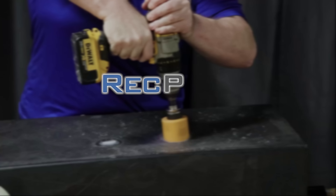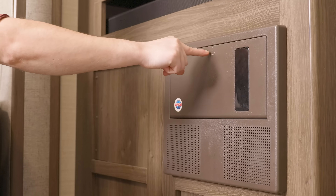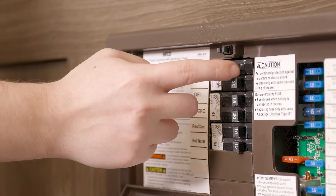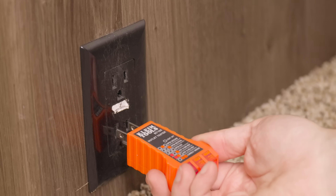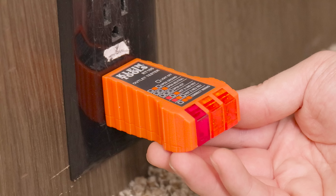With that being said, let's go ahead and get into the install. The first thing we'll want to do is shut off power to the outlet by turning off all the breakers — we'll turn all of them off just to be extra safe. After that, we'll test the outlet we're going to replace with an outlet tester to make sure the power is indeed off.